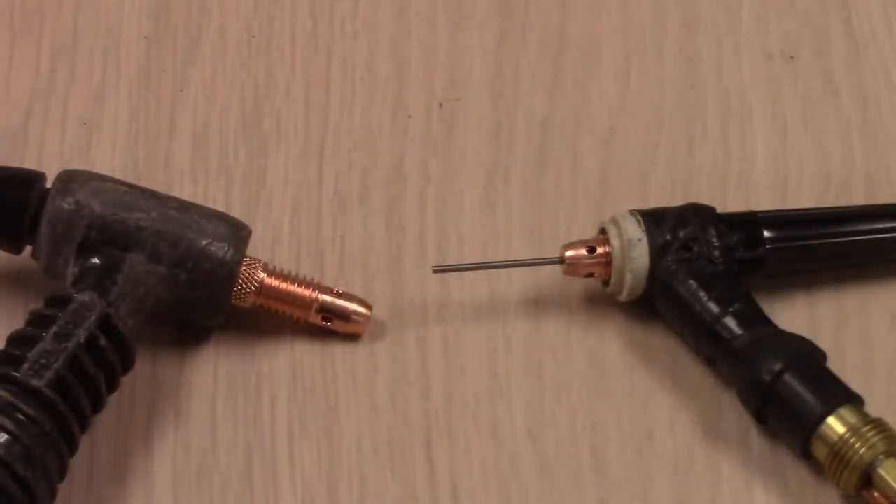Just real quick, I wanted to show you a close-up of the $3 collet body on the left and then there's the $2 collet body on the right. I think the main difference is one's water-cooled and one's air-cooled — unless somebody else knows anything different, throw it in the comments.